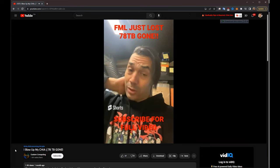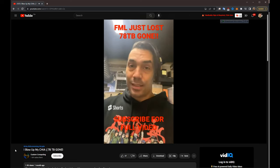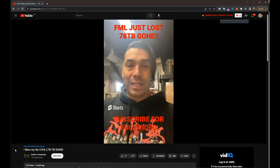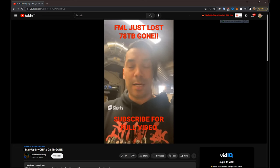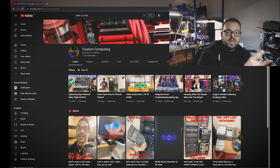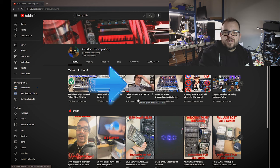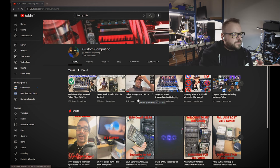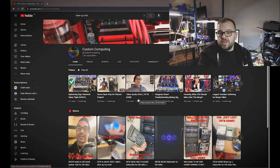When you work with computers long enough, these things happen. I just blew up about 78 terabytes worth of hard drives. I was on Reddit maybe a month ago and came across this video - 'I blew up my 78 terabytes, gone.' I found it in some subreddit, watched the video, and felt really bad for this guy. Holy crap, this guy blew up a bunch of drives, and drives aren't cheap.